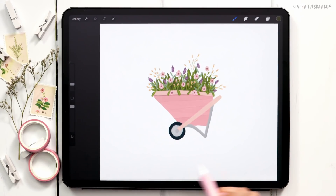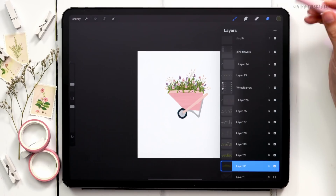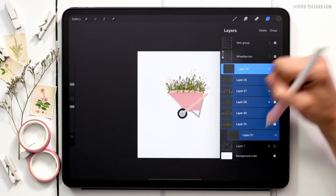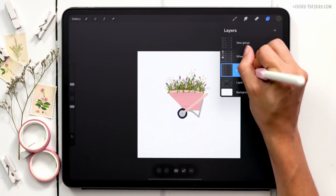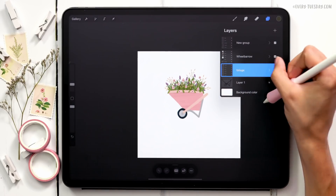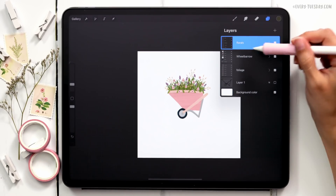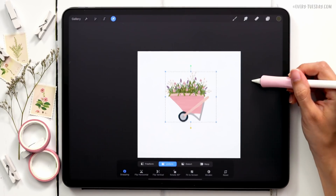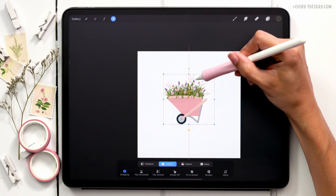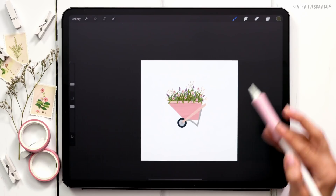We have our wheelbarrow full of flowers now. The only things left are adding a shadow underneath the wheelbarrow, adding a circle around it, and adding a label. I'll group all floral elements above the wheelbarrow and label them 'Florals,' and the elements underneath as 'Foliage.' Then I'll select everything, center it on the canvas, and move it up a little to give myself room for text at the bottom.